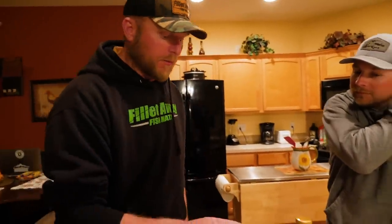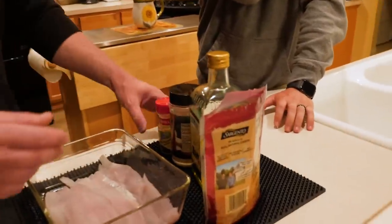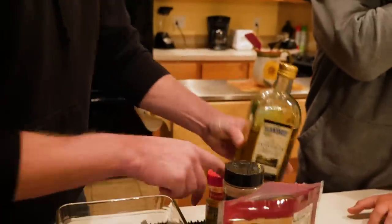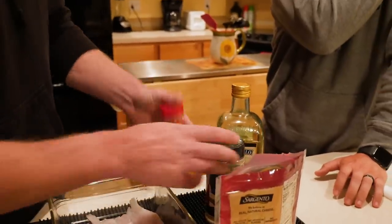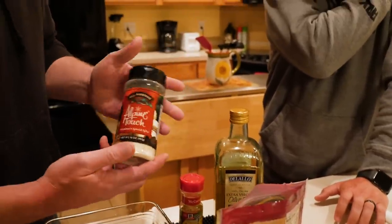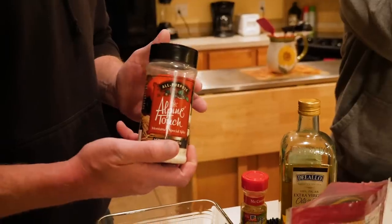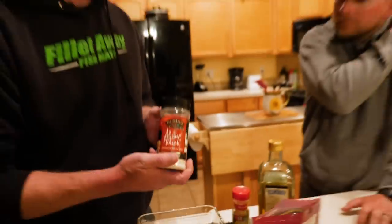We're gonna bake it with a little bit of seasoning. First we're gonna drizzle olive oil on it, then lemon pepper, and I use this stuff called Alpine Touch. If you're not familiar with Alpine Touch, it's got salt, pepper, garlic powder, onion powder — just kind of your basic all-seasoning.